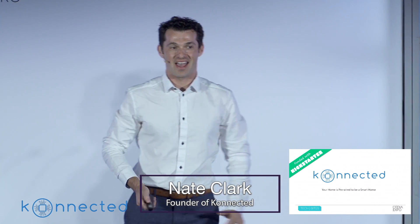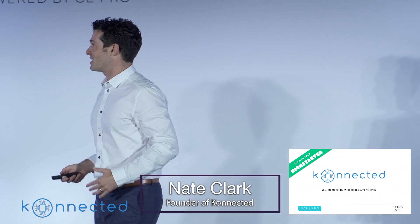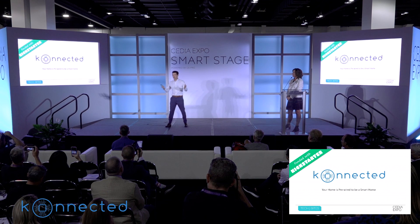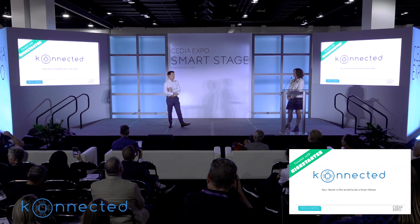Just two years ago I launched this product on Kickstarter and that went really well, so fortunately I'm here today to tell you about what 10,000 plus early adopters and DIYers are super excited about with the next generation of Connected products.